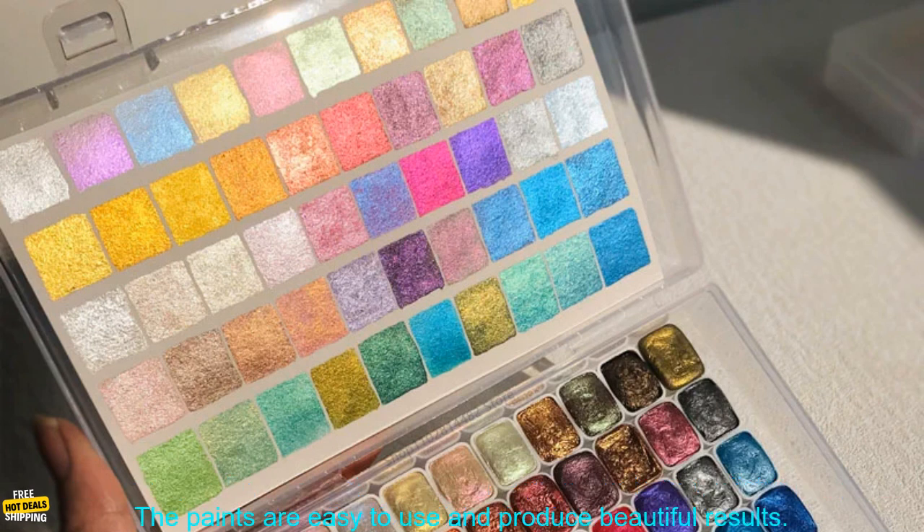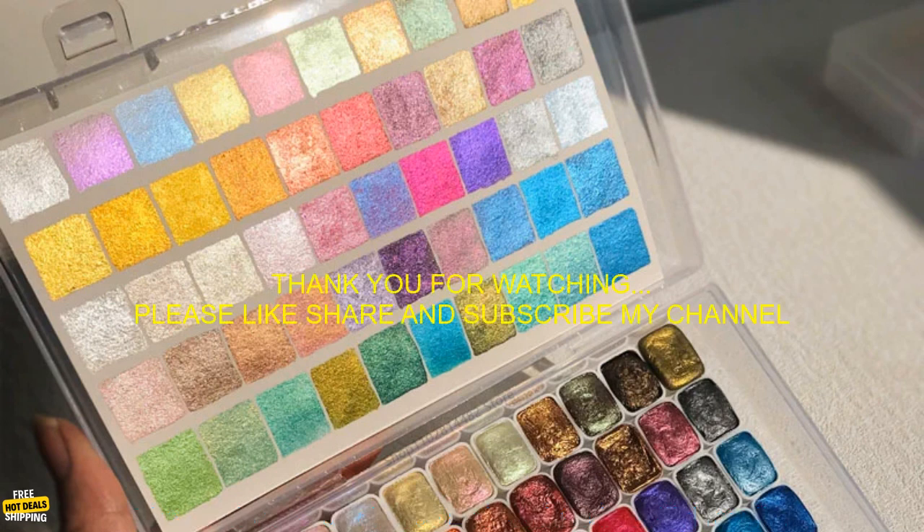Overall, the 6PC's Pearlescent Watercolor Pigment set from Artistro is a great option for artists of all levels. The paints are easy to use and produce beautiful results.